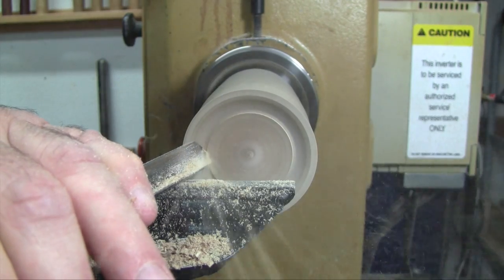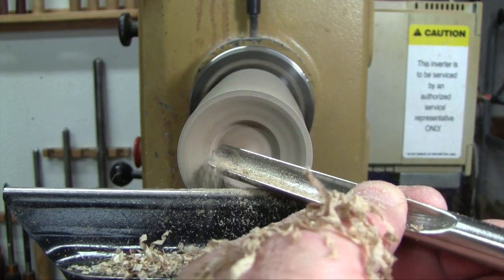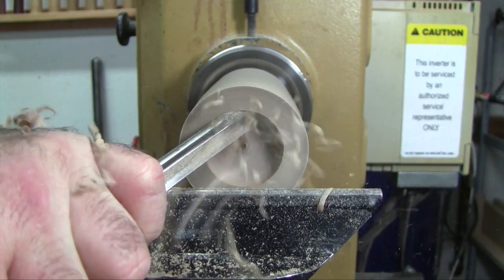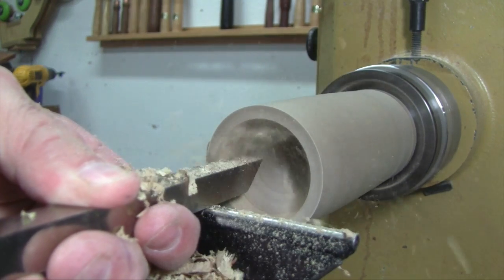Finally, there are certain situations — especially when cutting end grain — where cutting tools can only get you so far because you can't get the tool in the right position. Specifically I'm thinking of hollowing end grain. You can cut against the grain, or reverse your cut from the center outwards, or even do back hollowing — but that's an advanced cut. Even that only gets you so far, and at some point when you're doing hollowing you're going to have to pick up a scraper to finish the job.